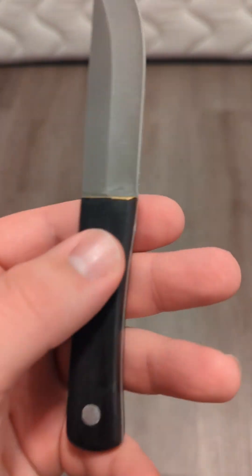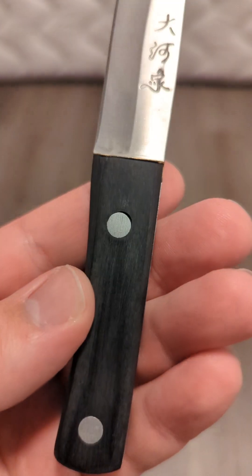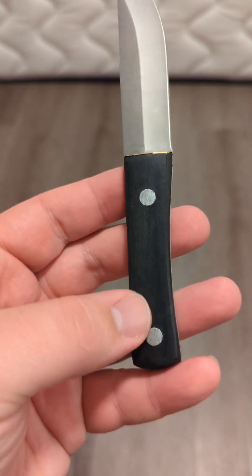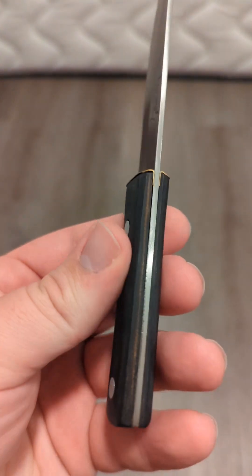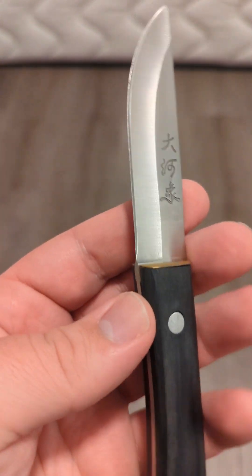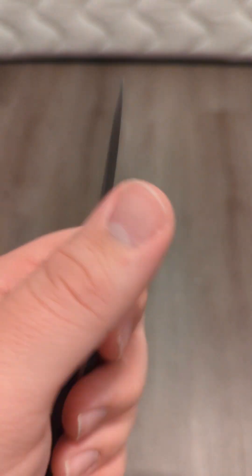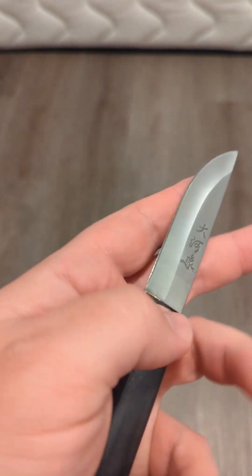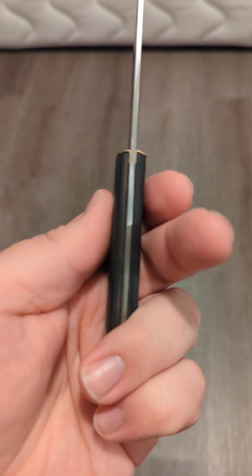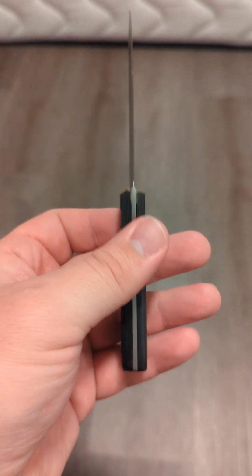It is a full tang knife and it looks like it has either steel, but probably aluminum, pins. You can see there are gaps between the pins. I don't know what kind of wood this is — it's okay. I don't know what kind of steel this knife is made out of, but I'm going to guess probably some kind of stainless steel. It did come with a pretty good edge on it and it still has a fairly decent edge — I haven't used it a lot. There are gaps in the tang there between the handle and the tang. It's a rough knife.